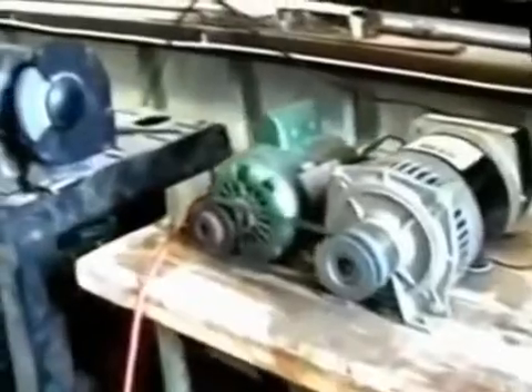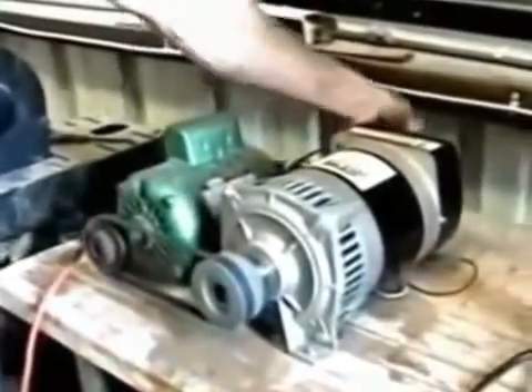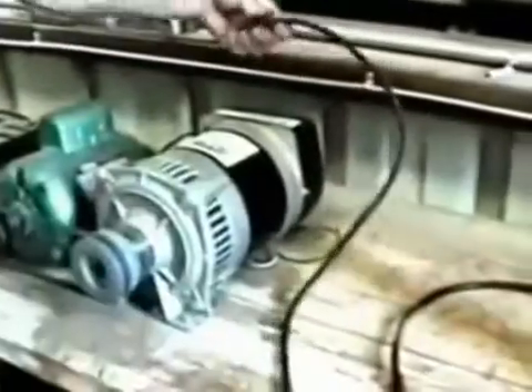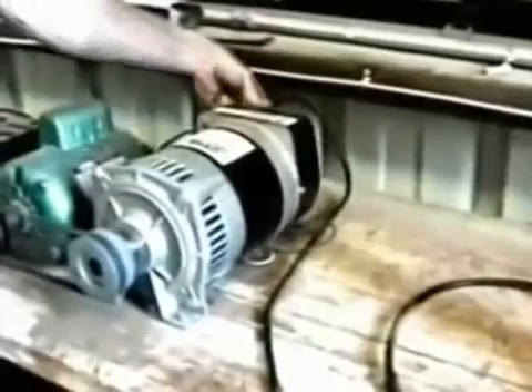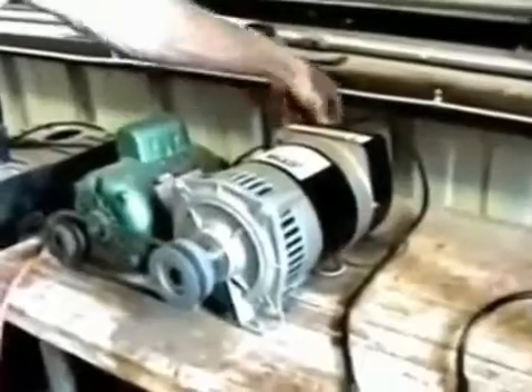All right. I'm going to turn off the grinder and I'm going to plug in the drill press. Now, to see the drill press working on video, we stuck a screwdriver in it so you can tell — and yes, it was working.